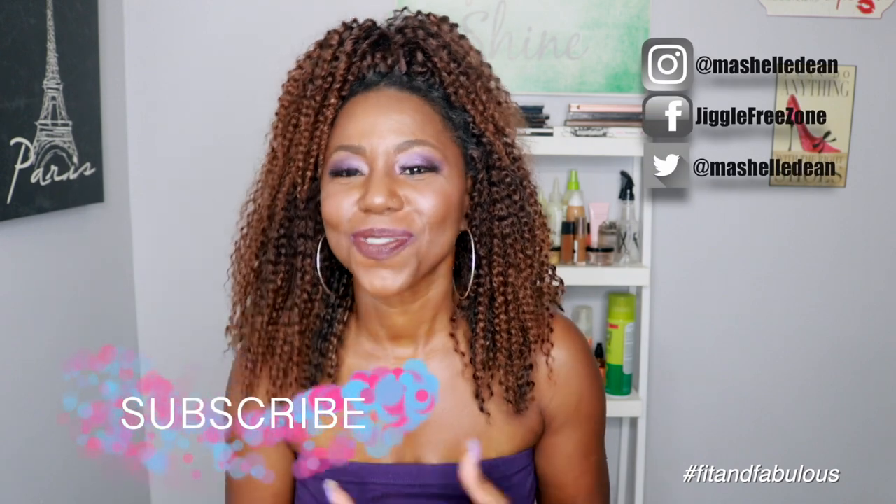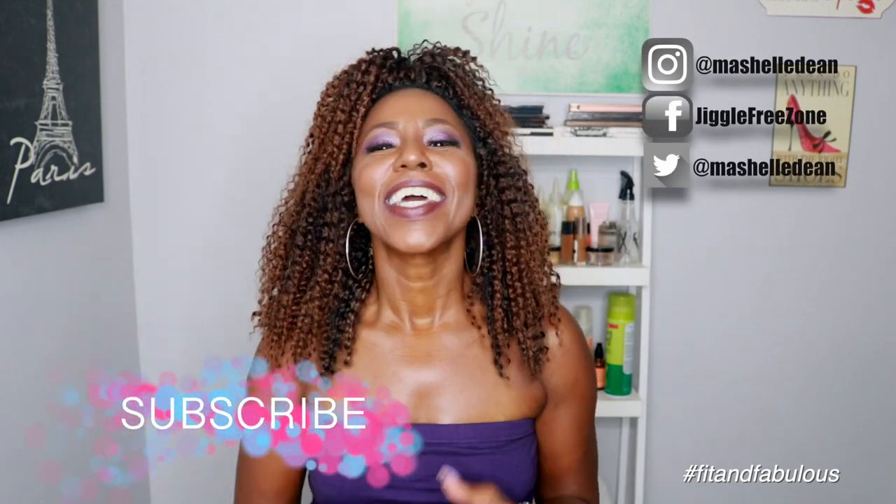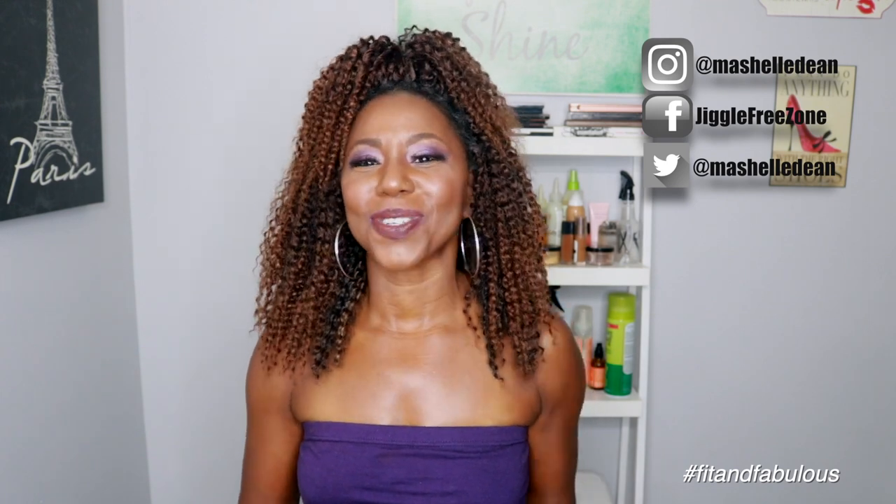That will do it for my review. Thank you so much for the love on my installation video — I really appreciate it. Until the next video, stay beautiful, stay blessed, and make sure you stay fit and fabulous.